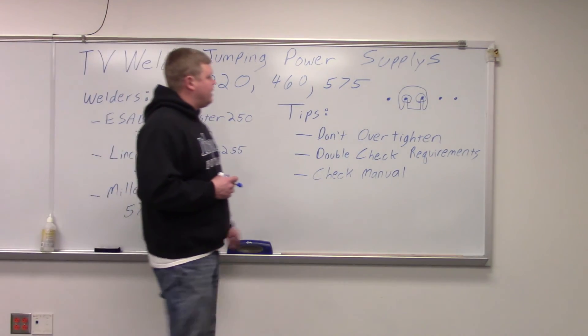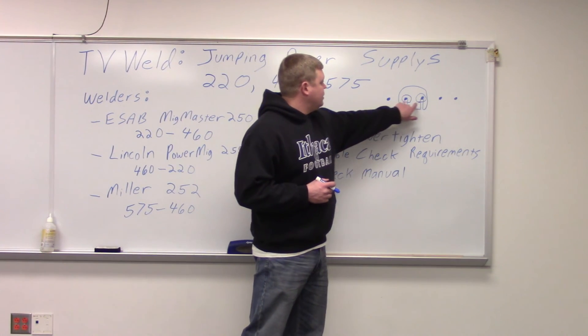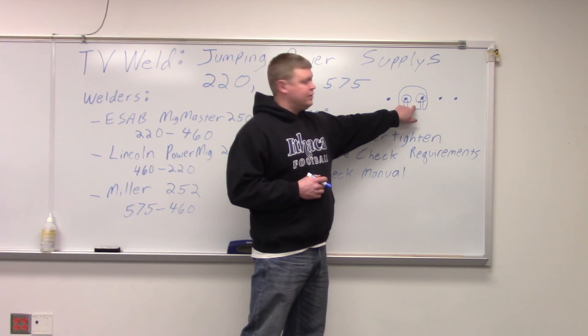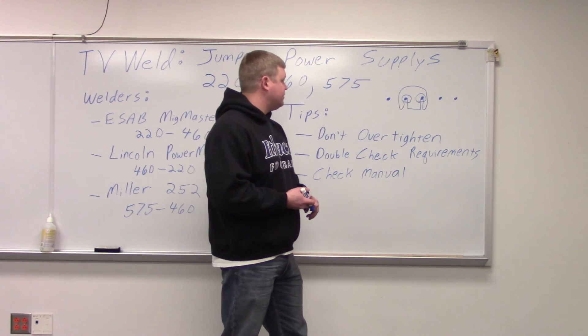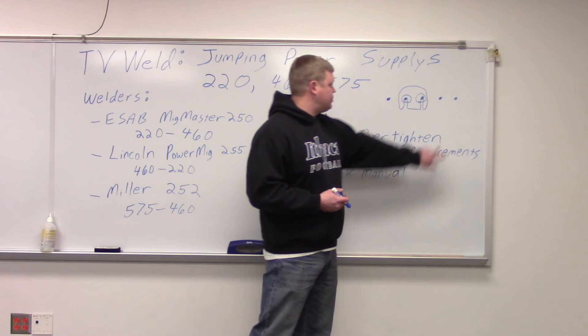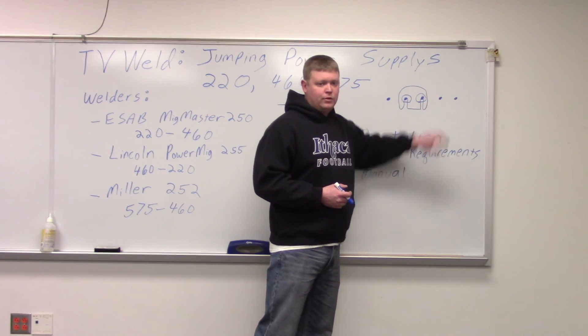The way this works is you have what looks like a bolt coming through made out of copper, and there'll be a line of them. This piece right here is just a piece of copper. They put it here and that represents either 220, 460, or 575. If you wanted to move it — let's say this is 220 and 460 was these two — you take this off, put it over here, and bolt it on.